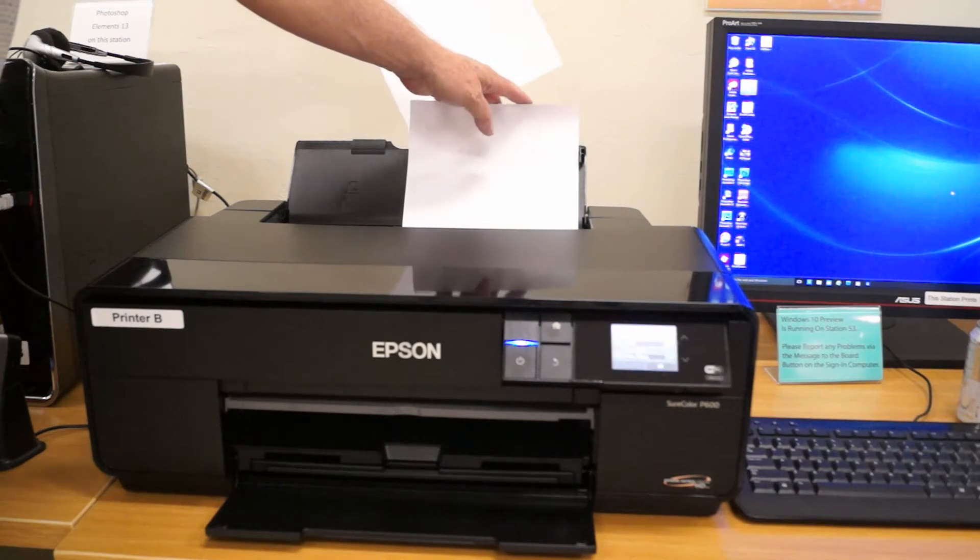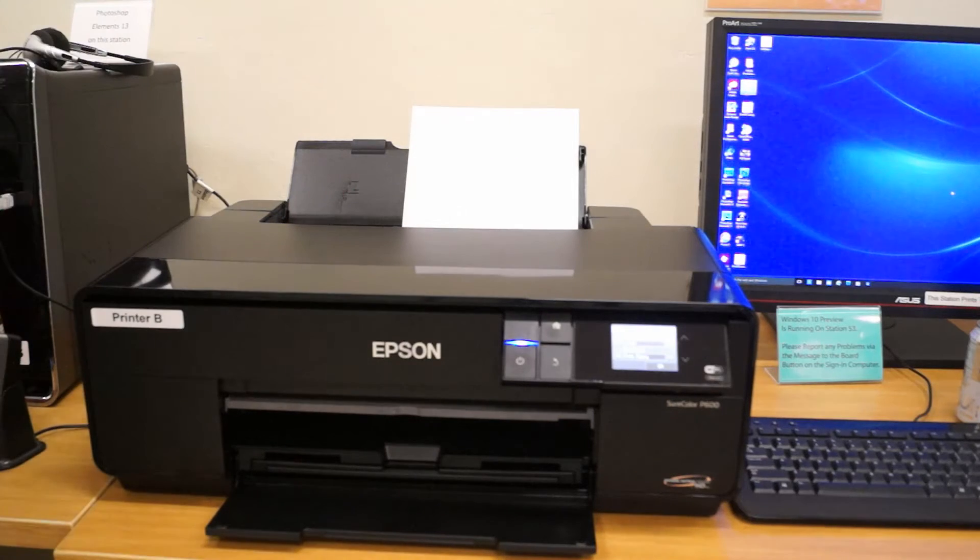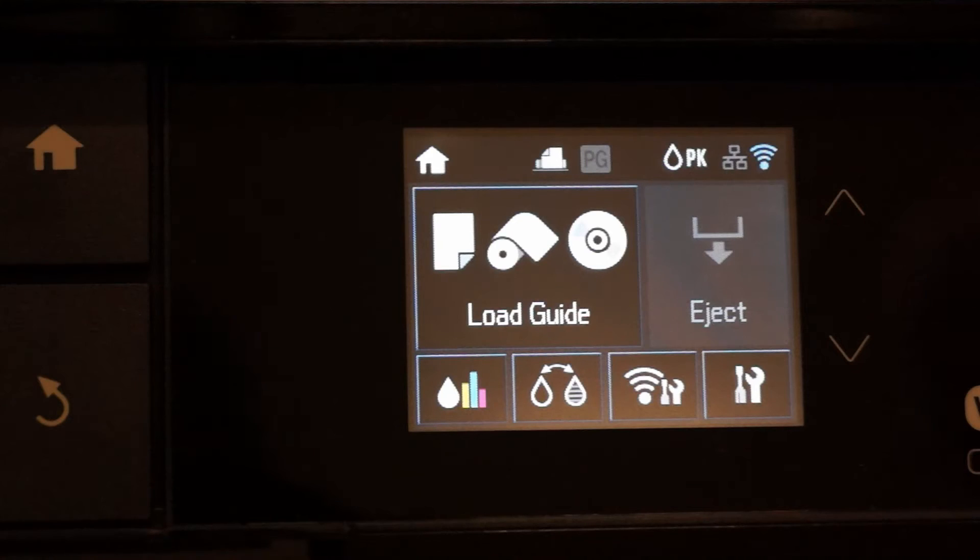If a member is ready to use the printer, please ask them to wait for one minute to ensure maximum print quality for their prints.